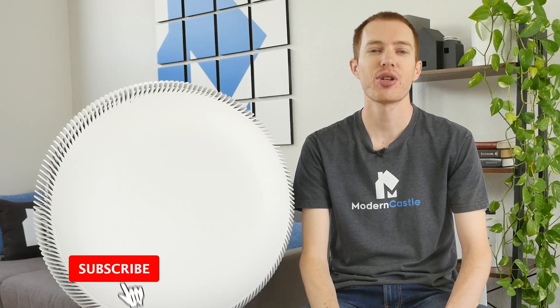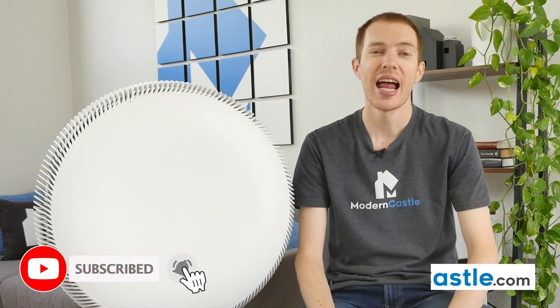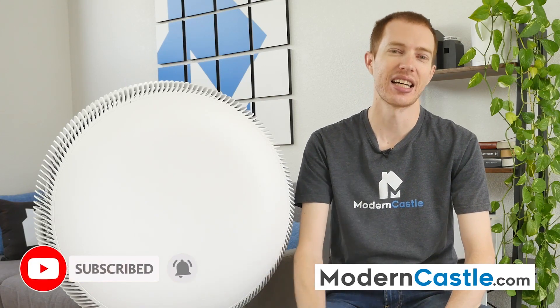Well guys, that's it for this video. I hope that was helpful — if you have any questions, please drop them down in the comments below. If you're interested in buying the Atom X, we've got a link in the description. For more from Modern Castle, be sure to subscribe, ring that bell, and visit moderncastle.com. As always, thank you so much for watching.